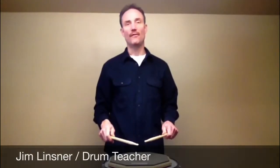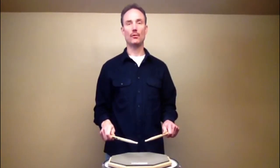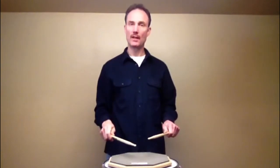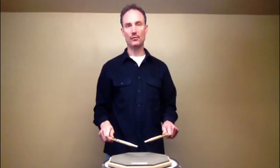Hi, I'm Jim Linsner. The five stroke roll is made up of two double strokes followed by an accented single stroke. And it alternates, which means the first time you do it you start with your right hand, the second time you do it you start with your left hand. Here's the five stroke roll.